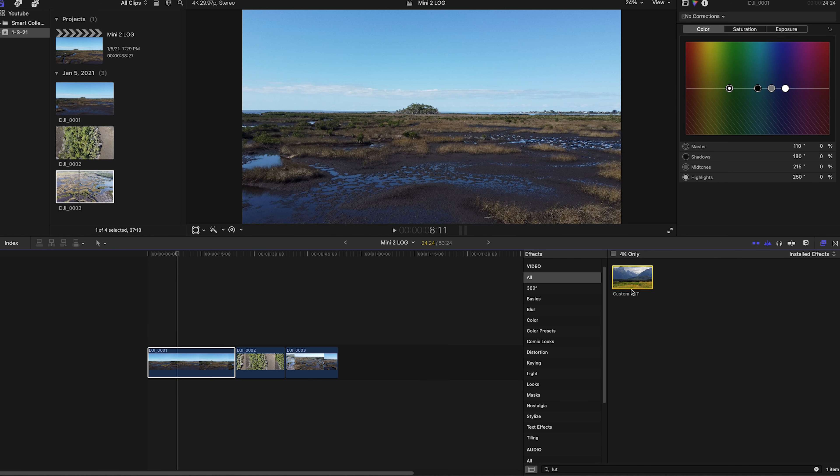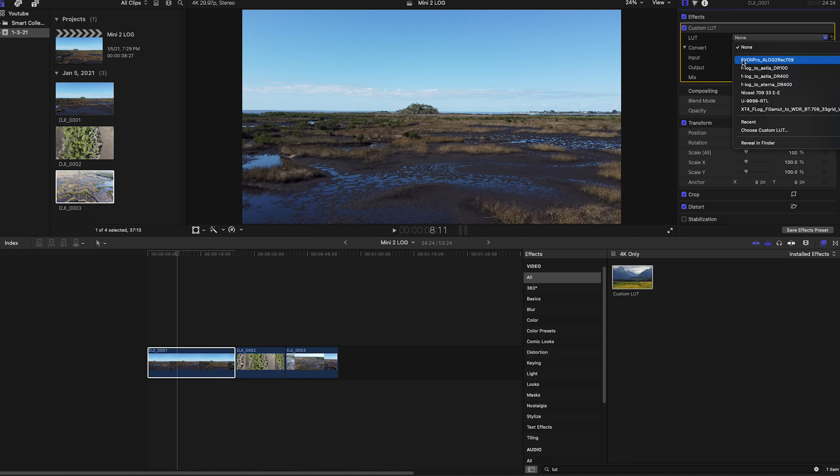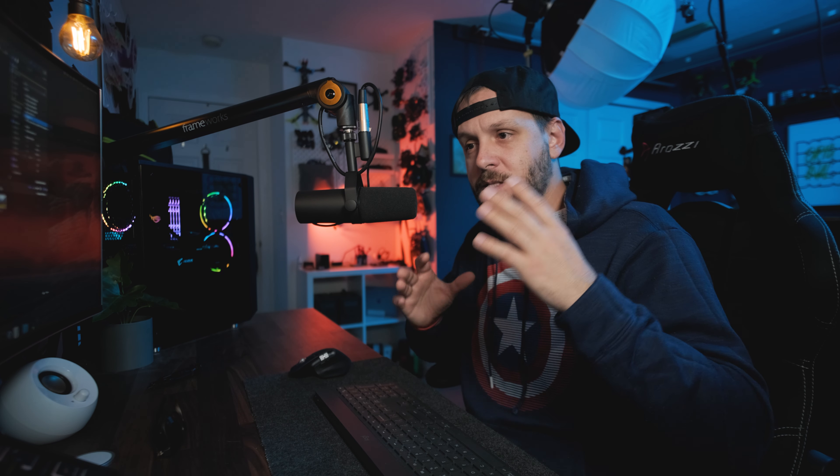So here are all the clips and hey, the colors don't look terrible, right? But I like creative control and creative flexibility, and unfortunately this footage doesn't offer that to me. To fix this and convert it into a log file, we're simply going to go over here, grab our custom LUT loader, drop it on the clip, go back up to the effects tab, and then load our custom LUT.